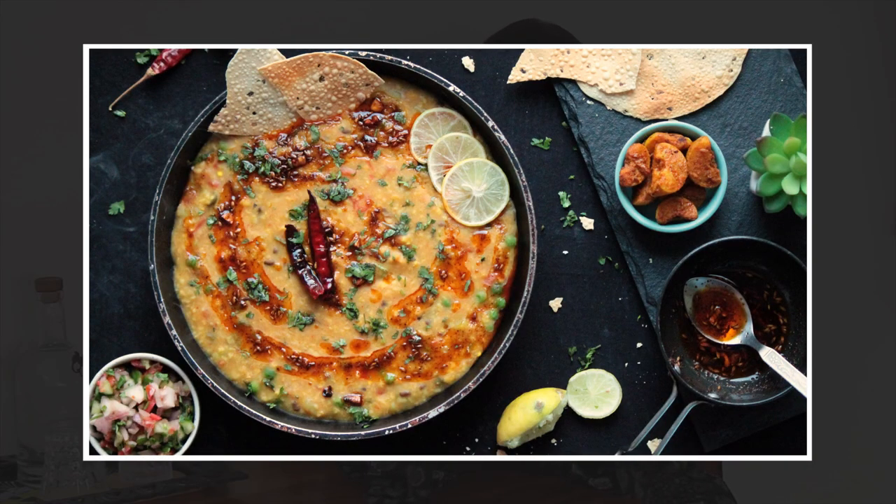You can also garnish your food with some fresh green leaves. For example, if you shoot pasta, you can add basil on top — keep it visible, and that will make your photo more enticing. You can also add some ingredients on the side, like chili flakes or cinnamon sticks. That really enhances the beauty of the entire photo.